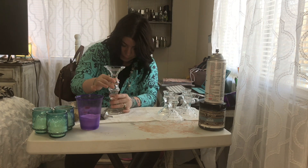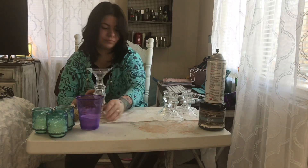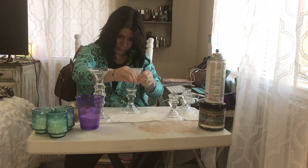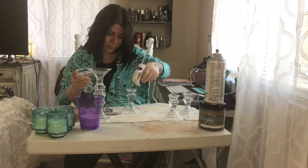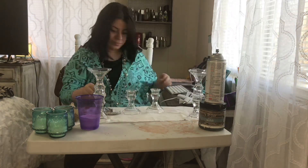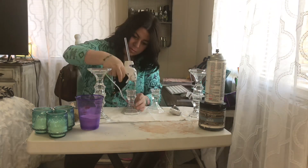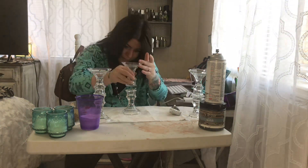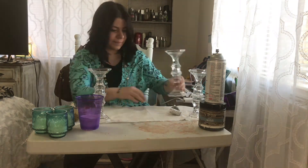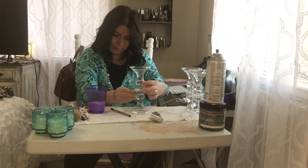I'm going to glue two of them together. I'm just scraping off the edges a little bit — I'll do that to all three and glue them. Right here I'm just scraping off the extra glue.